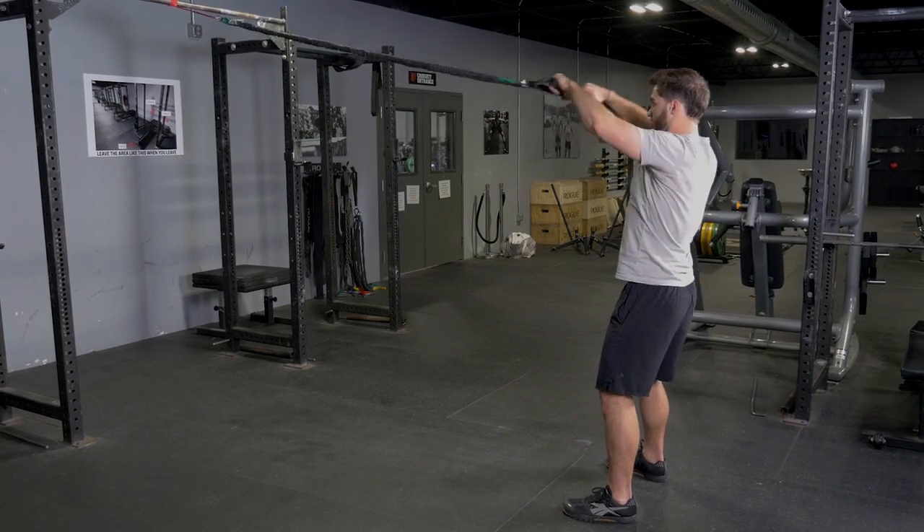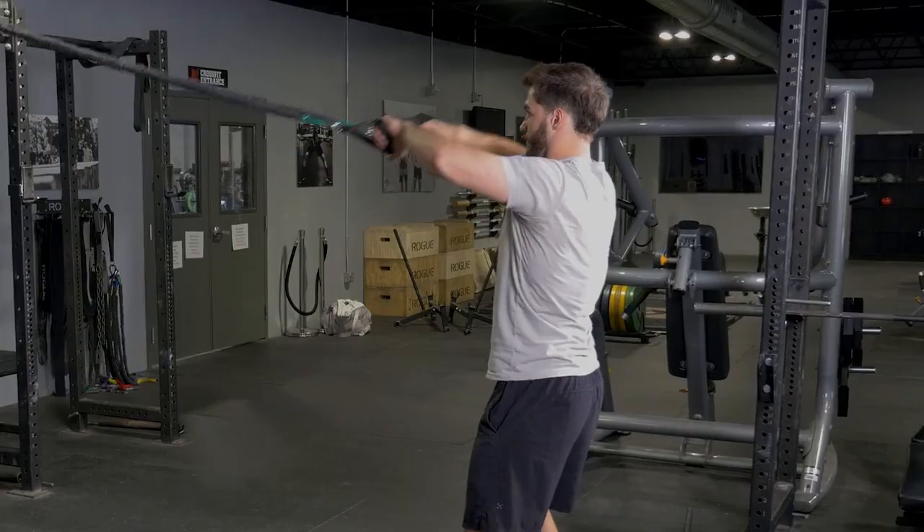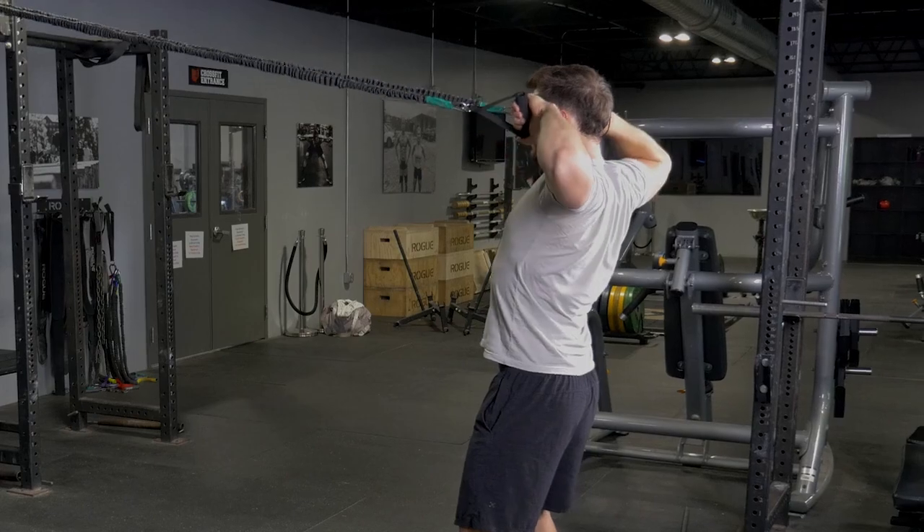Attach the band system up high, grab the handles facing the anchor point of the bands, hands extended in front of you.